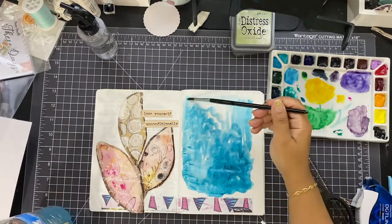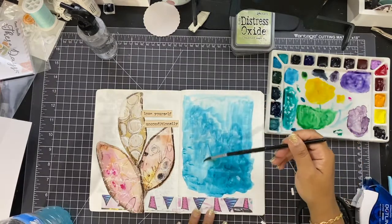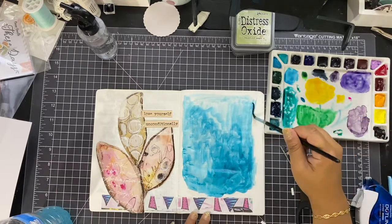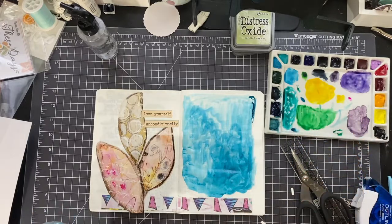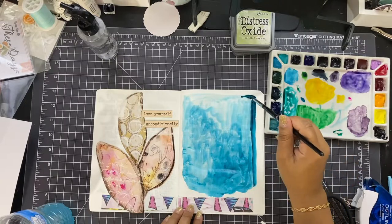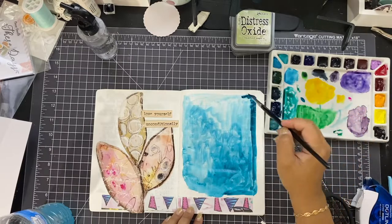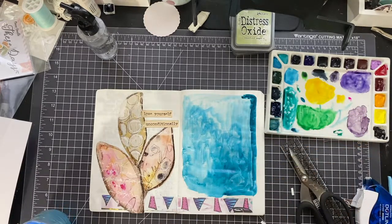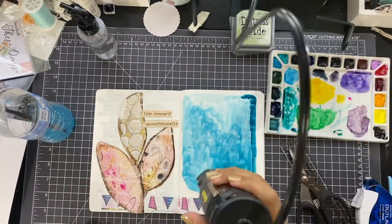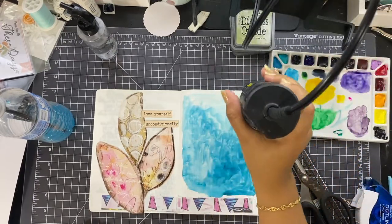This is a Daniel Smith color — phthalo turquoise — that I absolutely love. The phthalos are just such a deep, vibrant color. You can see I really went in with the deepness of the color on the side there, and it's such a pretty color. You can see the full range — from a really light turquoise wash to a really dark turquoise. It's so pretty.